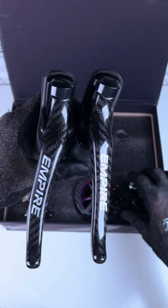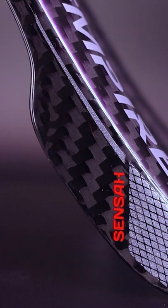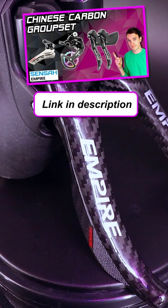So I've shown this before — an 11-speed Sensor Empire groupset. The party piece with this one is the fact that the brake levers and rear derailleur cage, which happens to be oversized, are made of carbon to save a bit of weight. I'll link the full review I've done in the description.